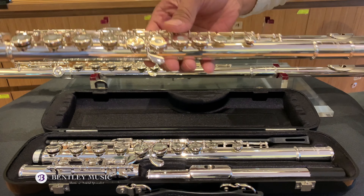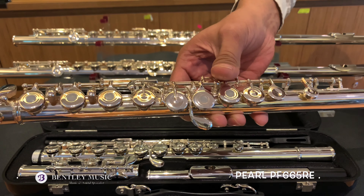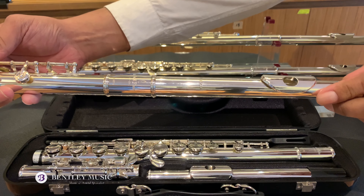Next step-up model is the 665 series. This one is open-hole key, offset G with an E-mechanism and the silver head joint.